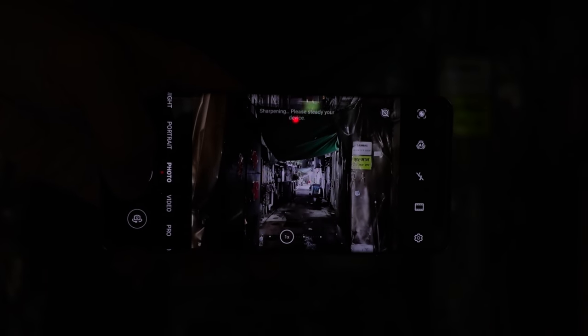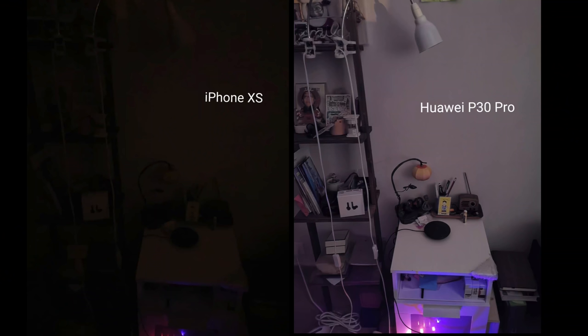This was already evident since last year's P30 Pro when Huawei first introduced the RYYB sensor. That phone can basically see in the dark — in pitch black conditions when other phones like the Samsung Galaxy S10 and iPhone XS were just taking pictures of pitch black scenes, this phone can pull light out of nowhere. Now Huawei has improved on that with this year's generation because it increased the image sensor size to 1/1.28 inches.